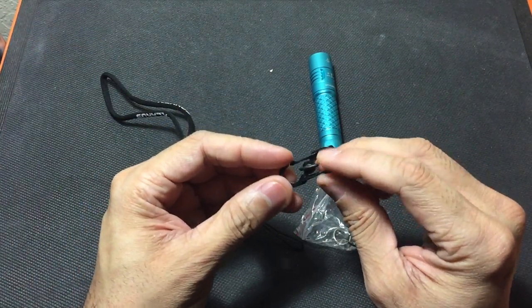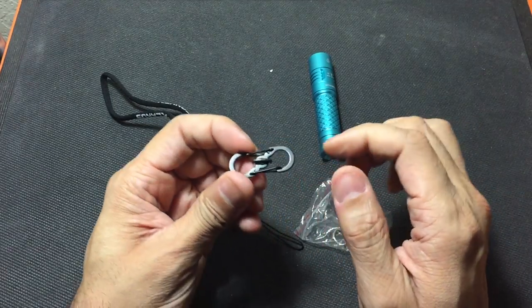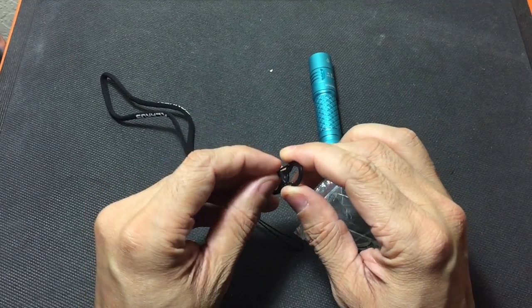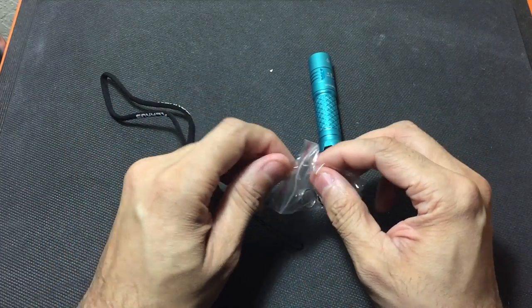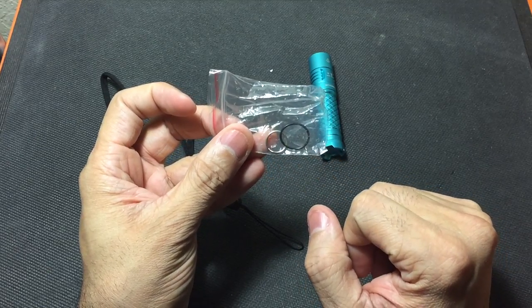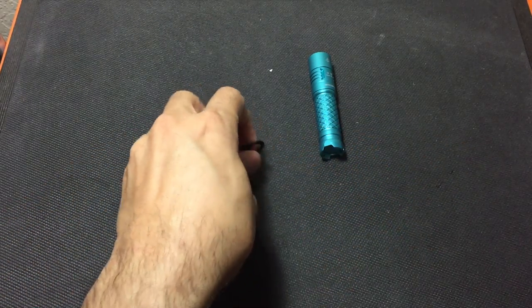You also have a small locking S-biner, which is going to come in handy if you want to hang the flashlight from a bag — you can lock it so you don't have to worry about it falling off. Or if you're camping, you can hang this from the inside of your tent to give you some light. Besides that, you have a spare O-ring and a little split ring which you can attach to the bottom of the flashlight if you want to use it on your keys.